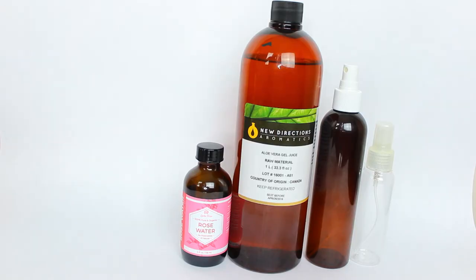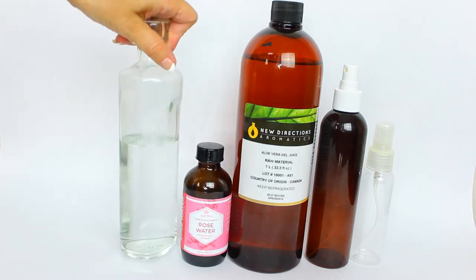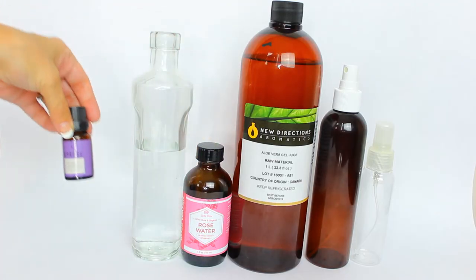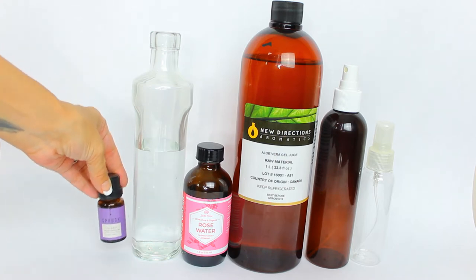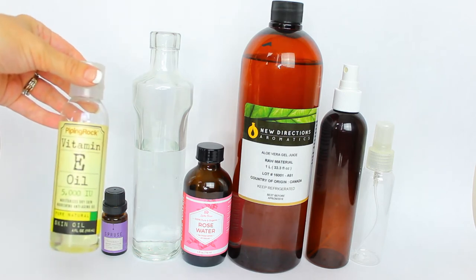You will also need distilled water, because if you use tap water it's full of minerals and other stuff you don't know that could be lurking in there. When you're making DIY skincare, always use distilled water — you can buy it for like 99 cents at the grocery store. Next, lavender essential oil. I'm also going to be using some Spruce essential oil — it's a Canadian company and I trust everything they put into their essential oils. Finally, you'll need a few drops of vitamin E oil.